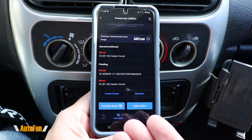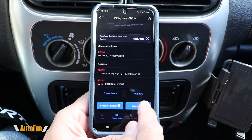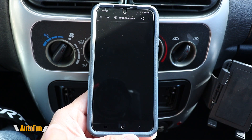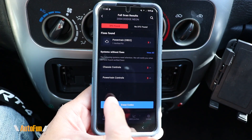Assuming the car has been repaired and I replaced that part, I can go ahead and use the erase code functions to erase the codes. Or if I did not want to bother with that, I can use the Repair Solutions app to schedule a repair.